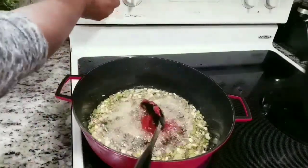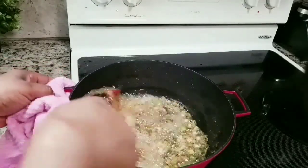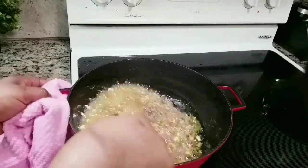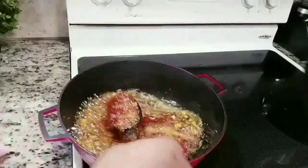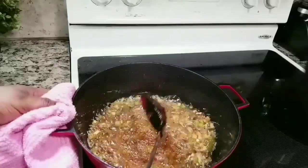You have to fry the tomato paste very well to get rid of the sour taste. Please, when frying this, don't go and check Facebook or Instagram because it will burn. Reduce your heat, stand there and keep stirring. Once you know you've fried enough, you then add your tomato and pepper mixture.